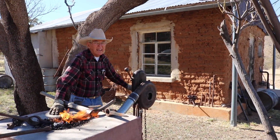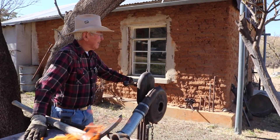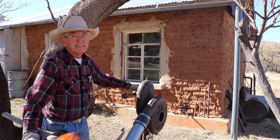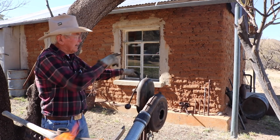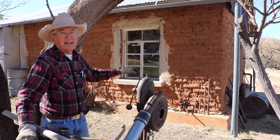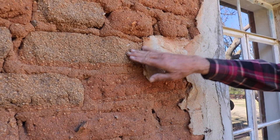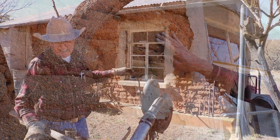The house was built around 1907 or 1908 — my dad was born in '09. They tore it down and brought it up here in wagons, and they broke a lot of the adobes, so they made new adobes right there on the ridge where the clay is. That's why there are two colors of adobe in the walls. Kind of a neat story.